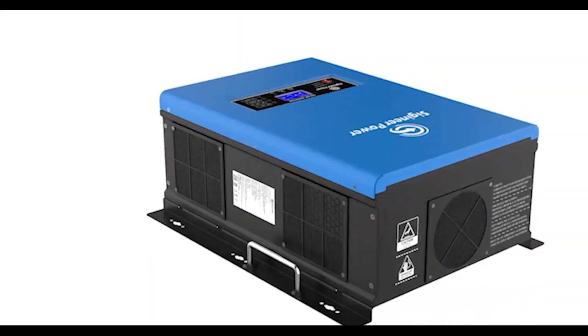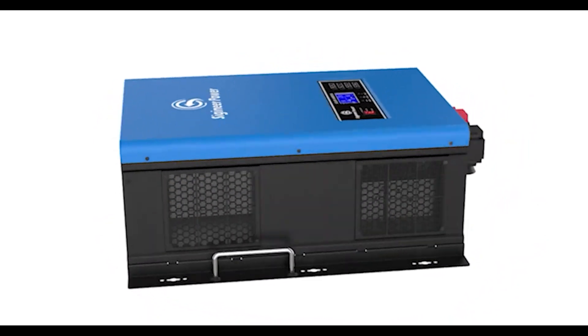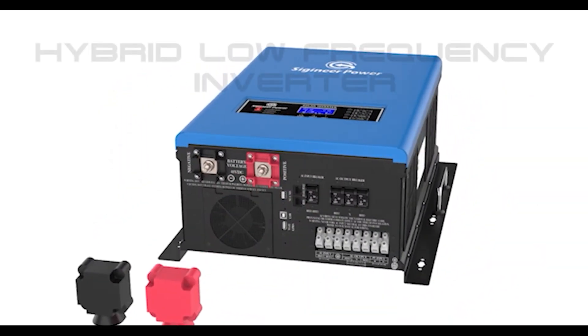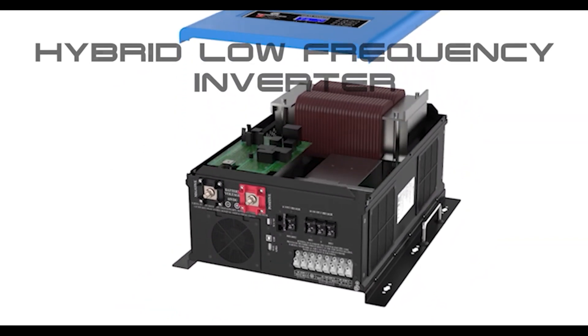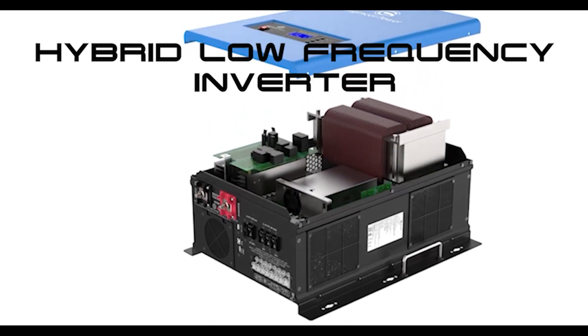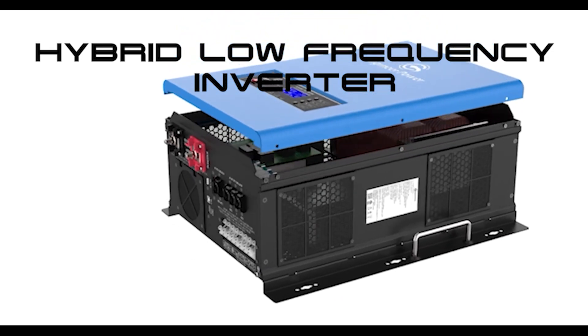So it is our recommendation that if you're planning on powering inductive loads in your home such as microwave ovens, refrigerators, power tools, or A.C. units, that you purchase a UL-listed, hybrid, low-frequency, pure sine-wave transformer-based inverter charger.